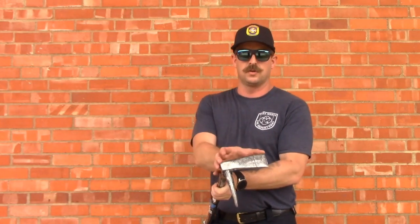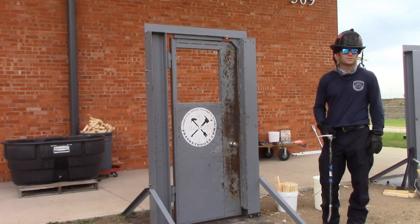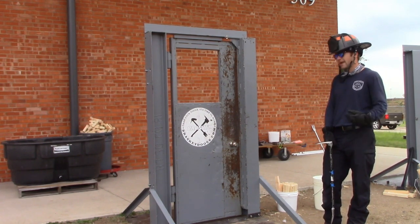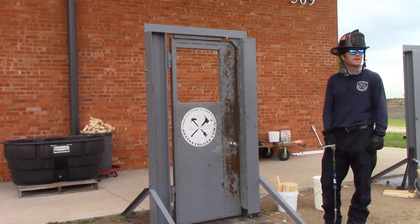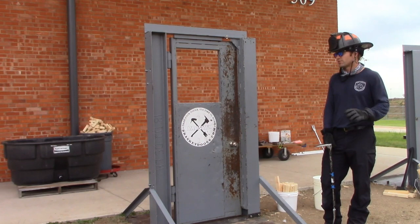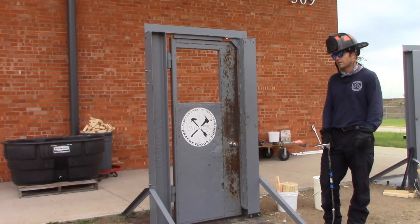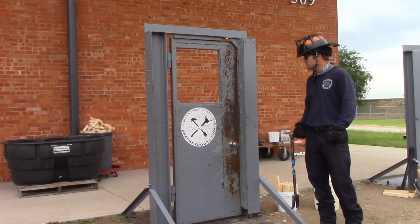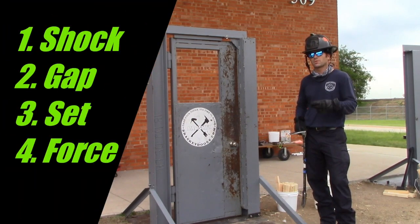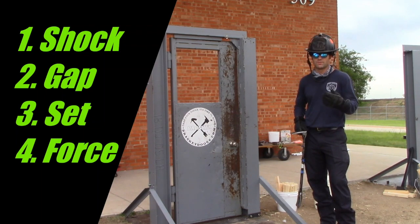Now we're going to go over forcing doors with our tried-and-true irons. We're going to talk about both inward and outward swinging doors, right and left-handed. It's essentially the same sequence but we'll have a few tweaks depending on what kind of door we've got. When we go to use our irons, we've got four steps: we're going to shock our door, we're going to gap our door, we're going to set our tool, and then we're going to force.